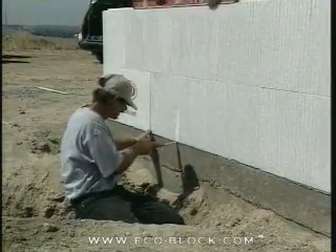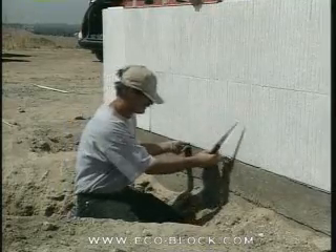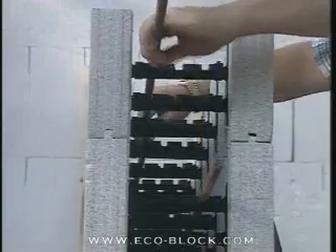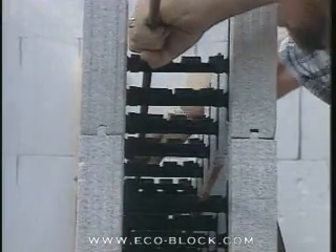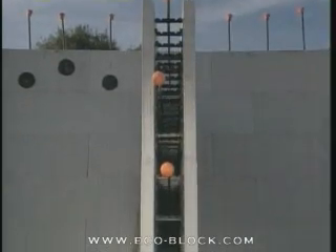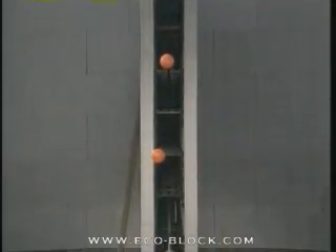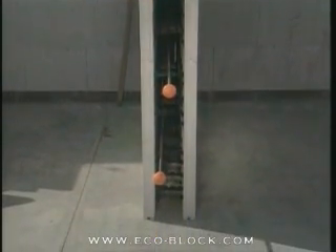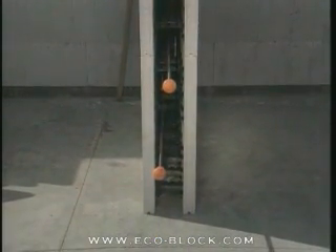If there's a dip in the form, build it up with shims from scrap EcoBlock. Once you're satisfied with the level of the forms, set the second course rebar if the engineering plan calls for it. Note how the rebar is staggered front to back down successive courses in a finished form. This keeps the vertical rebar near the center of the concrete wall.